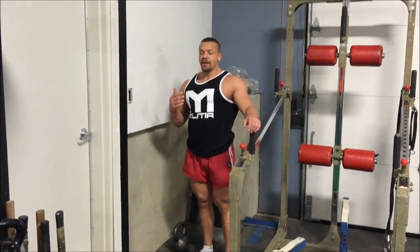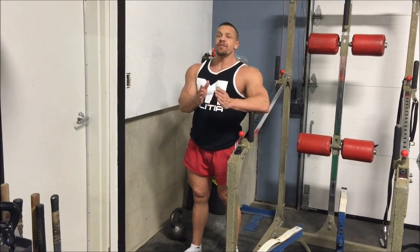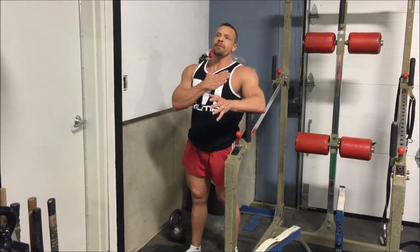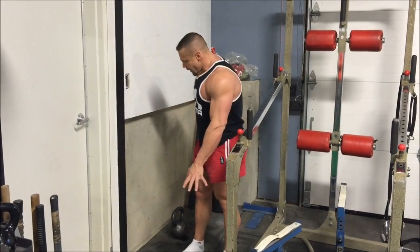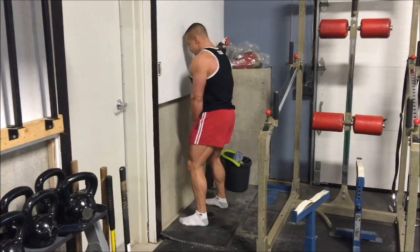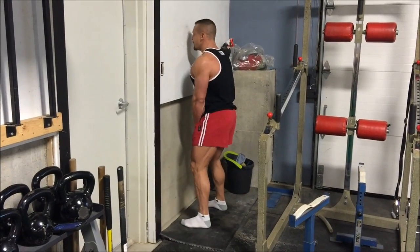The wall deadlift — kettlebells are preferred, but you can also hold a dumbbell like this. This wall protrudes out. Normally you want your feet about four inches from the wall. Keep your feet about four inches from the wall, straight upper torso, look straight ahead — don't hit your face against the wall and don't fall backwards, those are the two rules. Nice and tight core. It's actually one of the most effective core movements you can do. Grab your kettlebell, shake your legs out, find your footing.